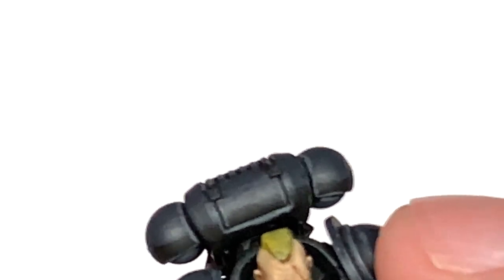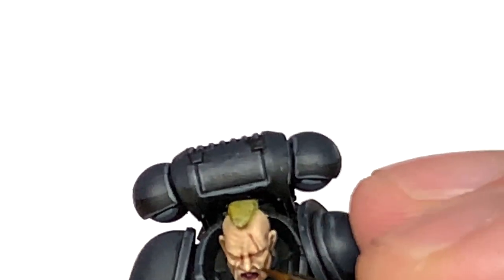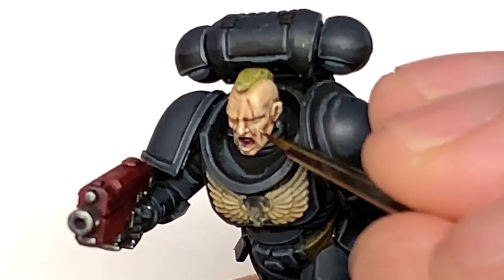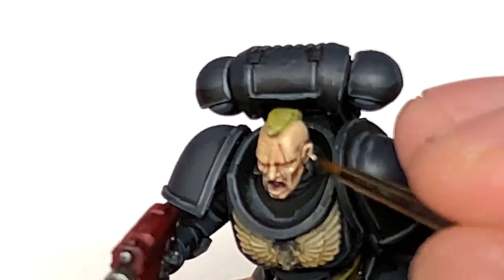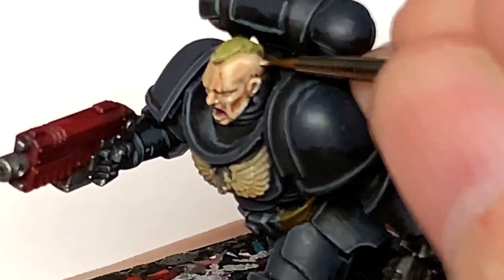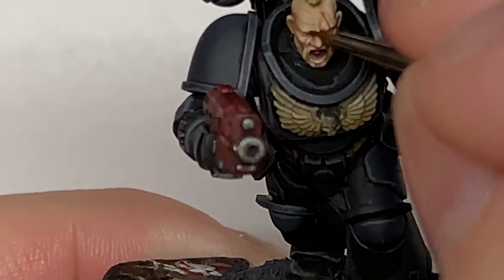Part of this is being done off camera, but you want to be thinking about where the light is coming from and where it's going to hit the skin, and paint those areas on the top edges of all the raised areas of skin. This will give the impression that light is coming from above, creating areas of shade underneath his cheeks and that kind of thing.